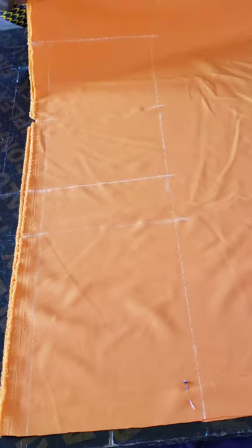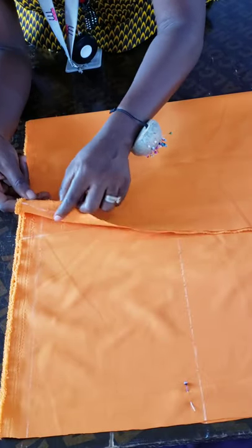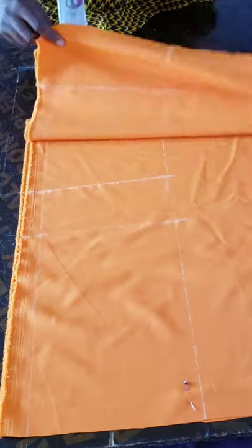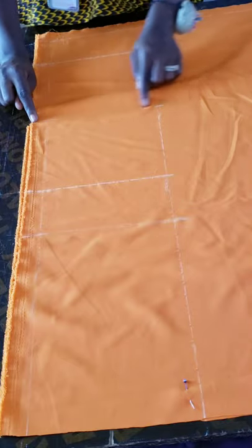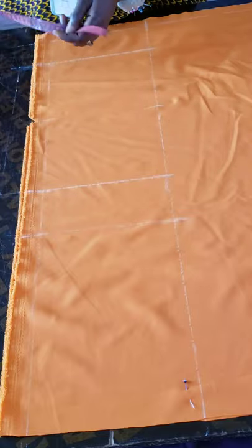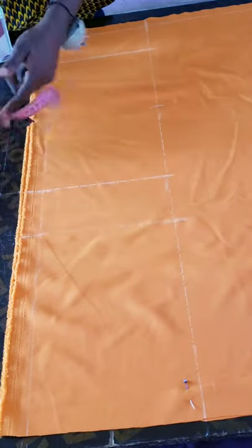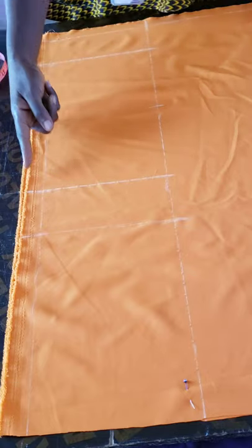Next I want to find my center front. I'll fold the fabric, remove the marking for the side seam, fold it, and create a notch — this will be the center of my dress. From my center front I'll mark half of my across-back or shoulder measurement. My across-back measurement is 14 inches, so half of that is 7 on both sides.